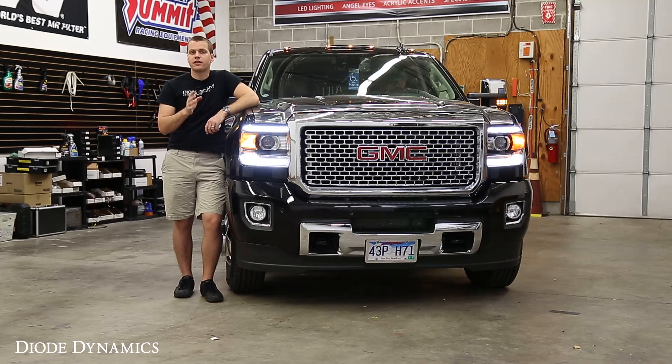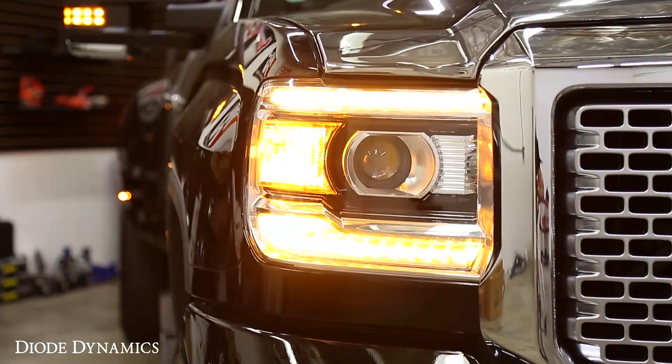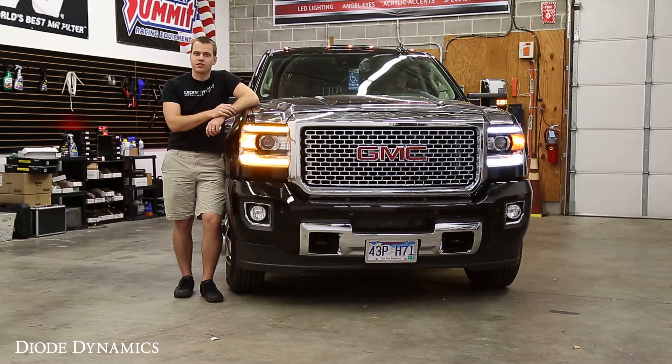The first option is a nice clean look, and that's our switchback. As you can see, it's a nice pure white, but then when you hit your turn signal, it flashes in a brilliant amber to complement the factory turns. Shut it off, and it goes right back to that nice pure white. Nice clean look.